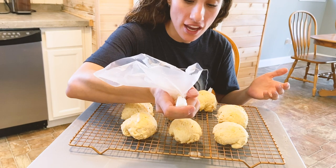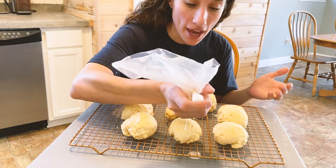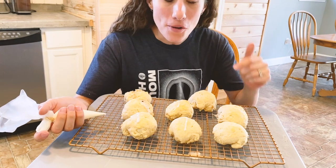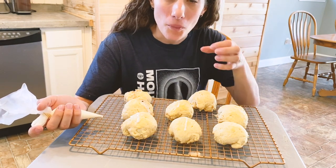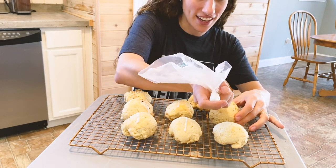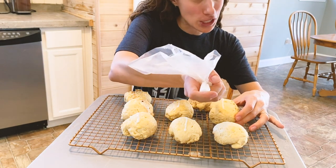Just like the Easter story, in three days the tomb will be empty. So if we have done this correctly, then when we open up the bread, the bread will be empty inside — it'll look like an empty tomb, which is kind of fun. And hopefully they will be delicious.